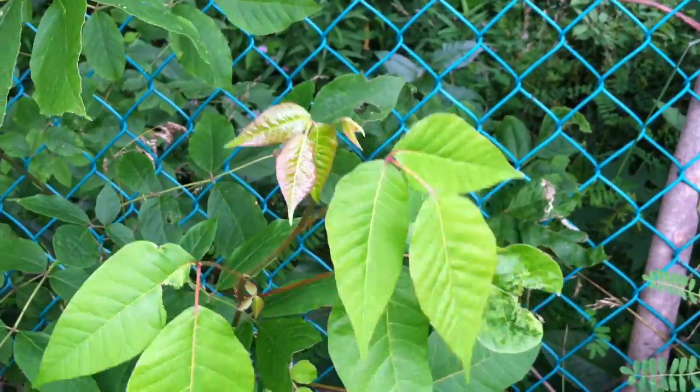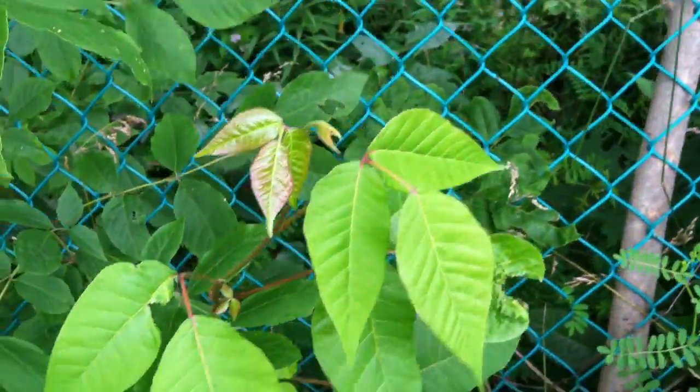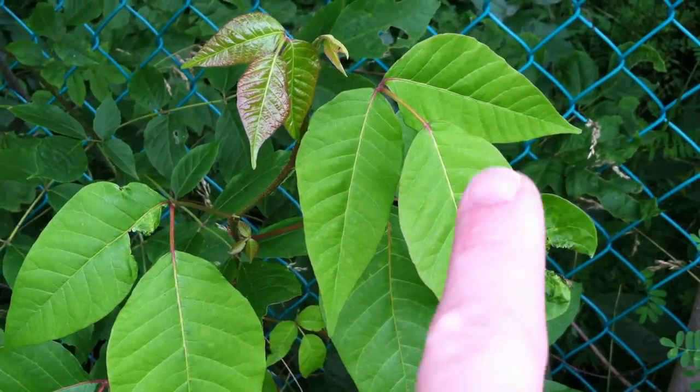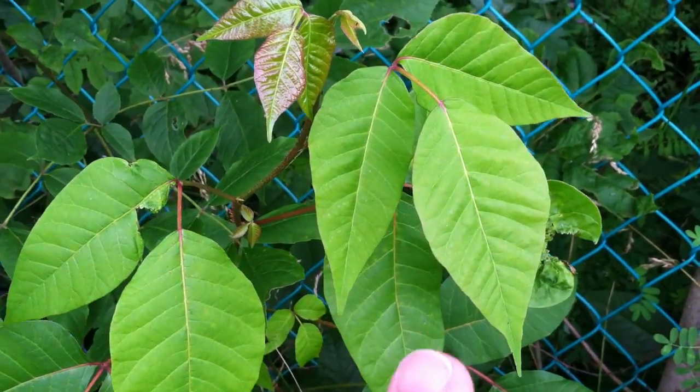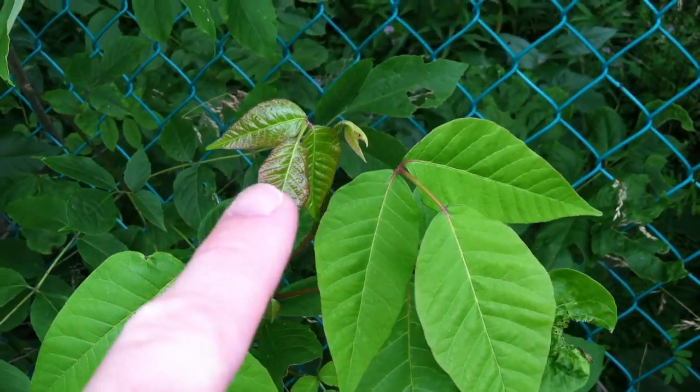There are a couple of mnemonics or memory devices to remember for poison ivy. One of them is 'leaves of three, beware of thee.' You can see here how there's one, two, three leaves — or leaflets — and there's another set of three up there, so they come in these batches of three.